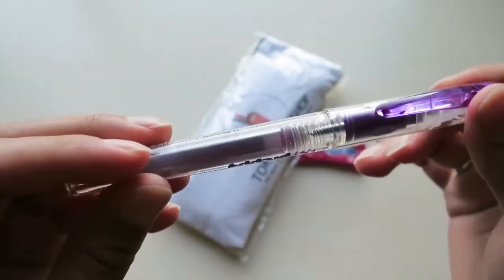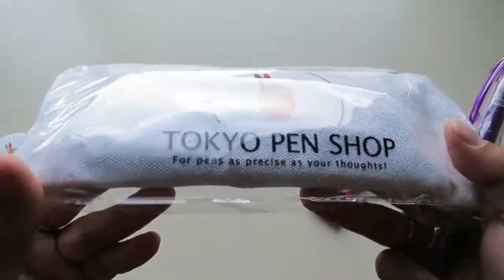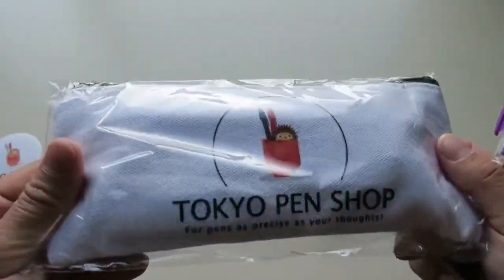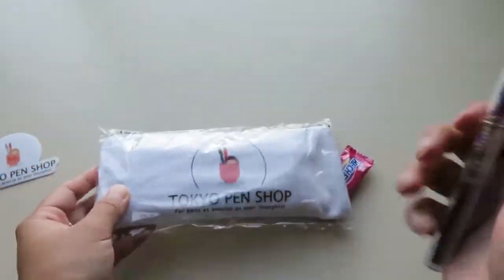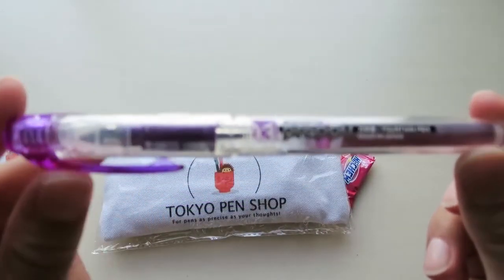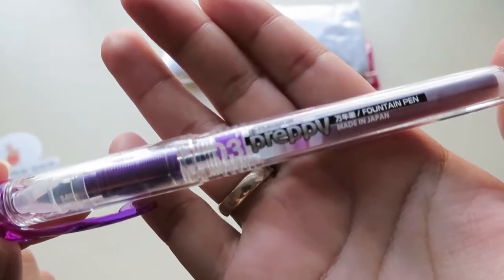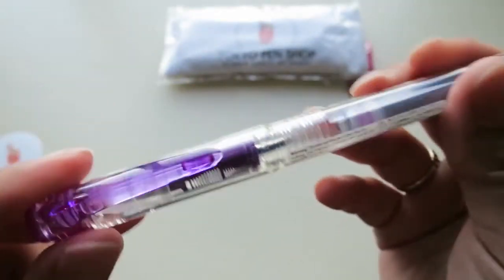I ordered this on the side because I had originally ordered this — it's the Tokyo Pen Shop starter kit for people that want to get into Japanese pens and aren't sure what to get. She made a starter kit with a little bit of everything she loves to use so you can get a feel for them. And on the side I ordered this Preppy fountain pen. I heard it's a really good fountain pen for starters and I've never used a fountain pen.